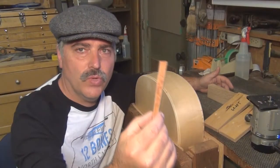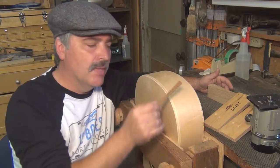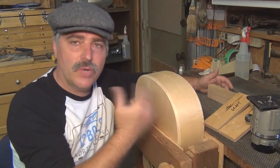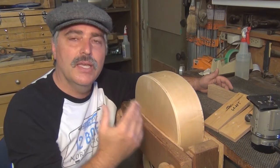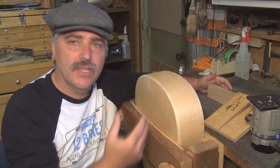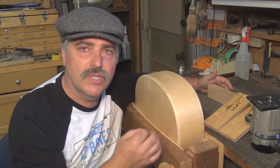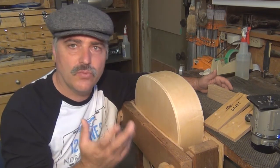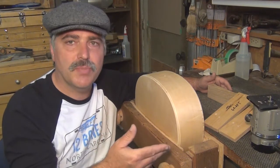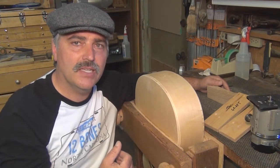I'd like to put this wedged tail graft into the bottom of my instrument, and I want to do that before I put the binding on — at least I want to route for it before the binding goes on. Some people put the graft in first and then work to it with their bindings; others, like me, put the bindings on first and then fit the graft to it. There's no right or wrong there, that's just a difference in process. I'm going to do this by hand because I'm just kind of in a mood to do something by hand.